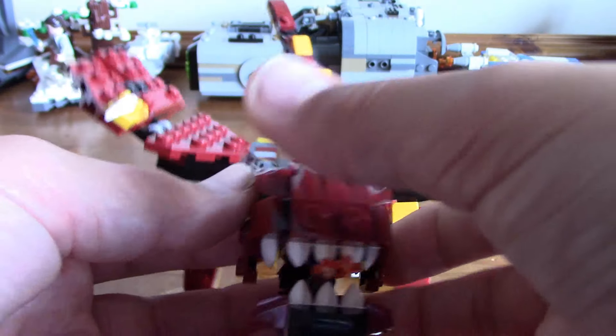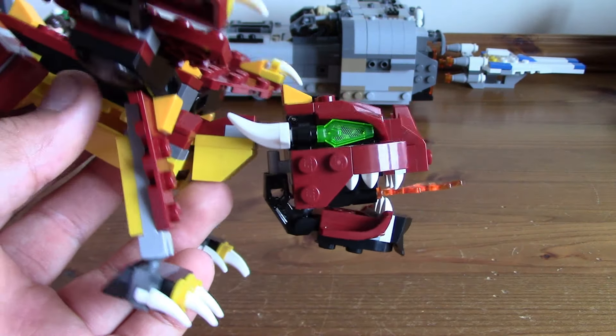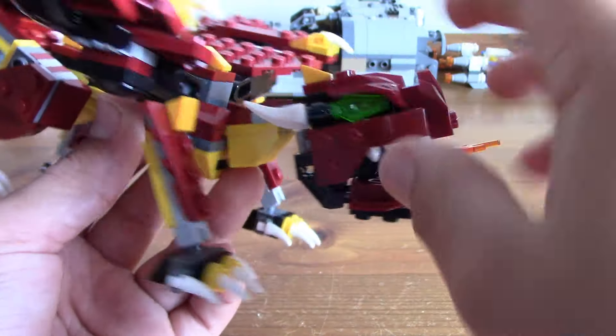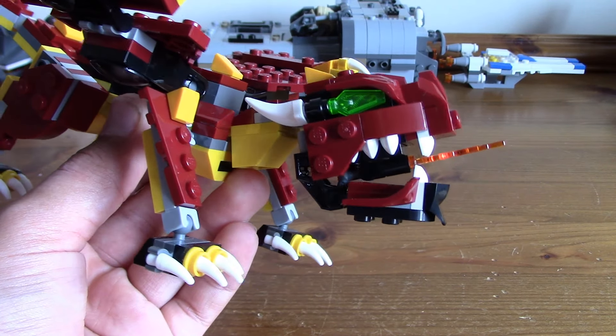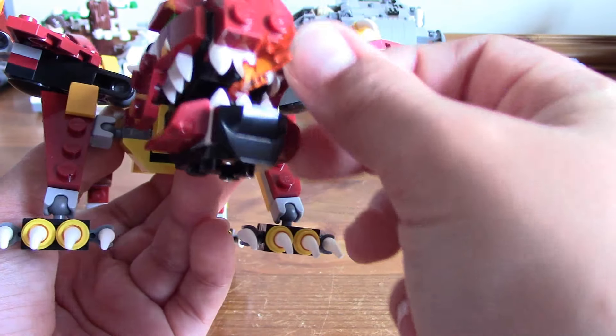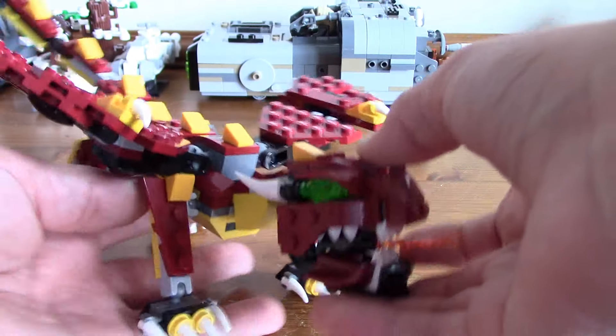The head's quite cool — it's quite a nice design, hinged on by a ball joint up here and then one of the angled pieces. It makes use of these nice green things that make really cool eyes. And then the mouth can open — there you go — and there's even fire coming out of his mouth, which is quite cool.